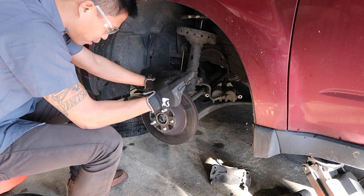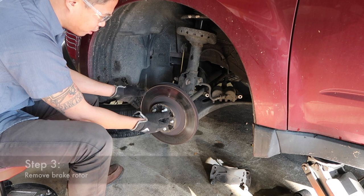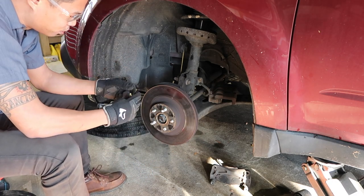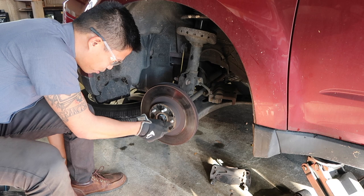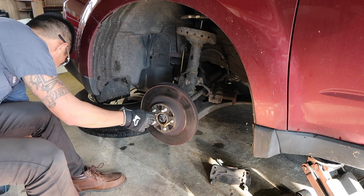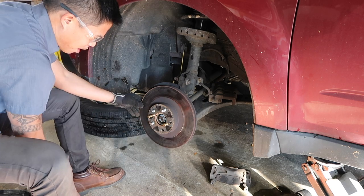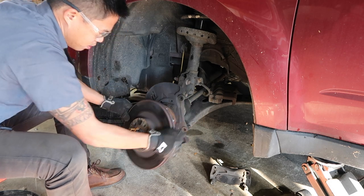Now that you've got your caliper off, the next thing you need to do is remove your rotor. A lot of times you'll find that the rotors are stuck onto the car because they're rusted on their seats. So what you can try is a dead blow hammer to hammer it out. Another thing I like to do, at least on these Subarus, is you can use a bolt and go ahead and thread it into the rotor — that's going to press against the hub assembly behind it and actually extract the rotor. I think it's a 13 millimeter. See how it just kind of pops it right off.